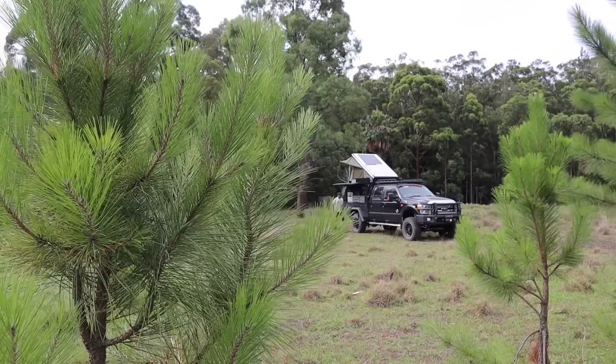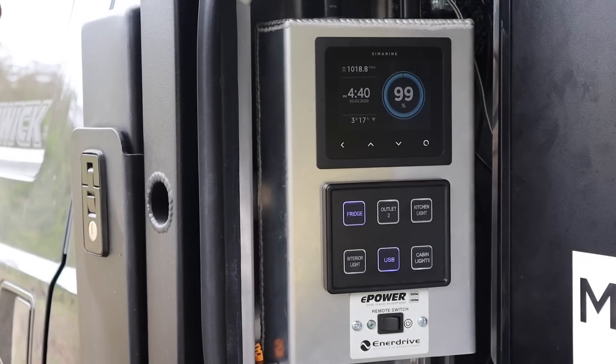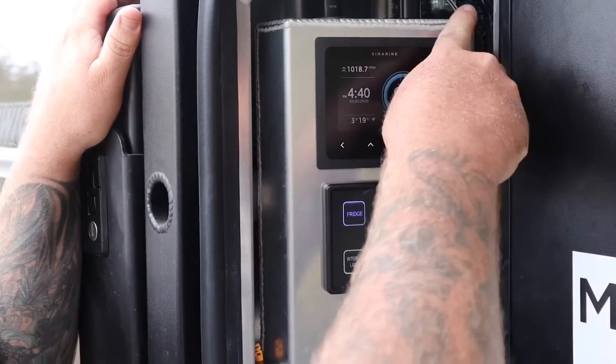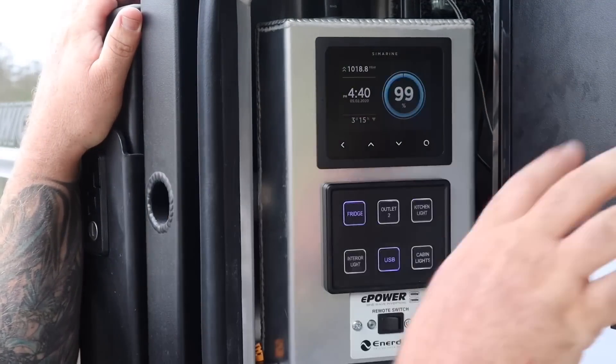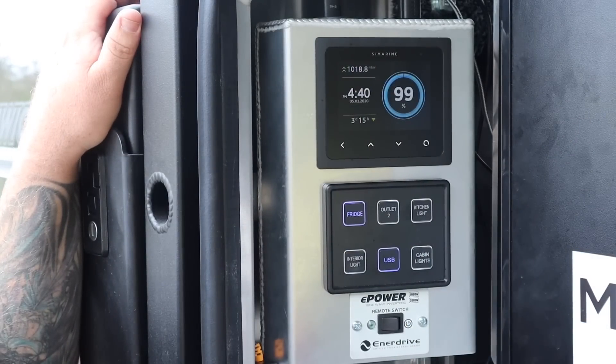The new thing out right now is the Simarine panels, so I'm going to run you through the whole install — the solar on the roof, auxiliary solar input, and give you a rundown on the power install on the F250. Starting on the passenger side, which is the kitchen side of the truck, Mits Alloy fabricated up this nice little box here. I wanted everything displayed so I can quickly glance at what's going on while I'm at the kitchen.